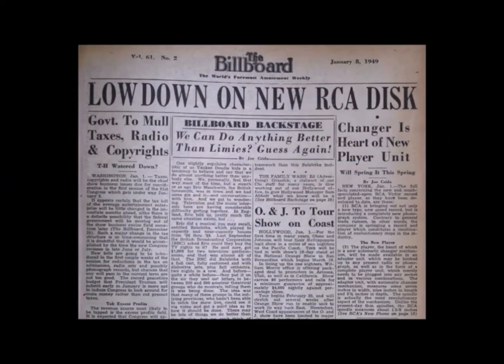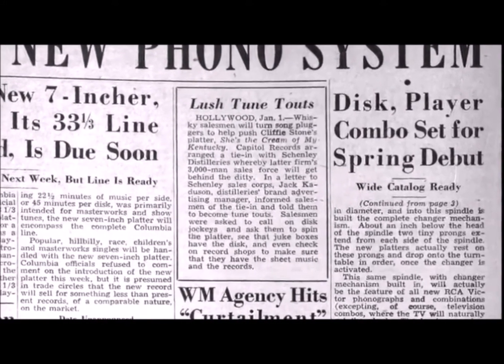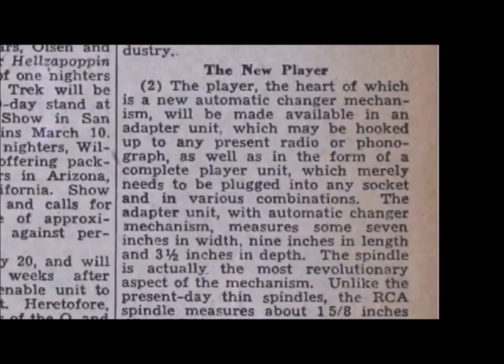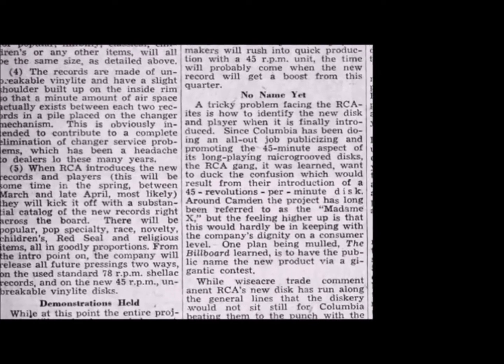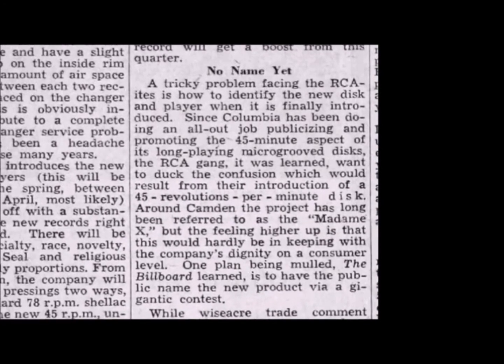In 1949, RCA announced their new system to the press. The details explained that this new, as yet unnamed format would be seven inches across, would play at 45 rpm, and would be based around a changer unit. Record changers were nothing new — you could get changers for 78s — but it was going to be integral to the experience with this new format. There was no definitive word on the maximum playtime, but they definitely weren't going to be long players. Interestingly, since the LP held 45 minutes of music and the RCA disc spun at 45 rpm, they thought this might cause confusion. During development it had gone by the name 'Madam X,' but in the end they just stuck with 45.